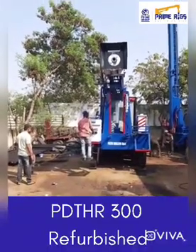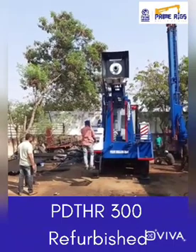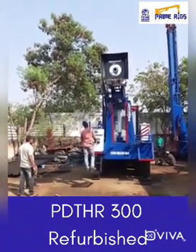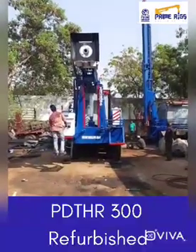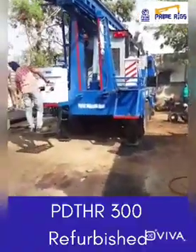Today we are testing our PDT HR 300 which is being sent to Nigeria. We are conducting the live test of the rig. This rig has huge jacks as you can see here.